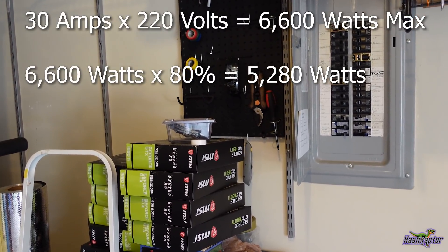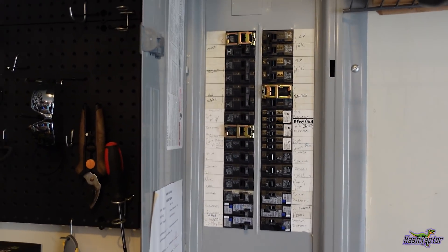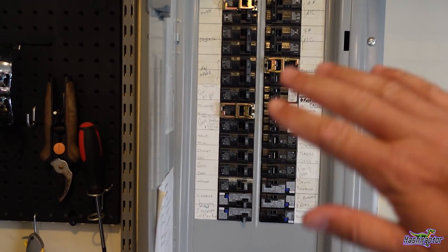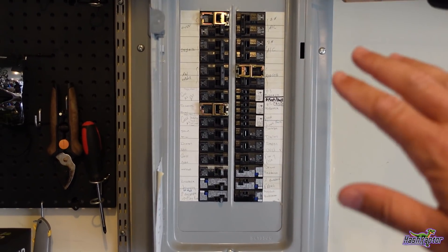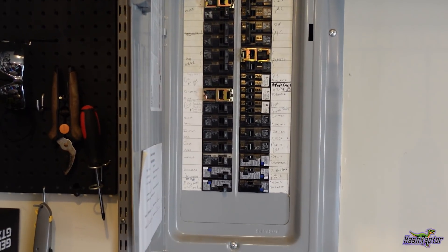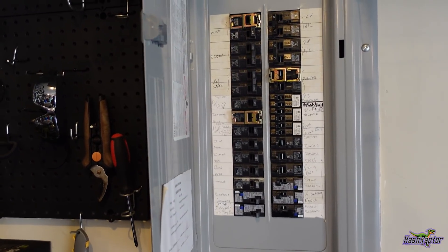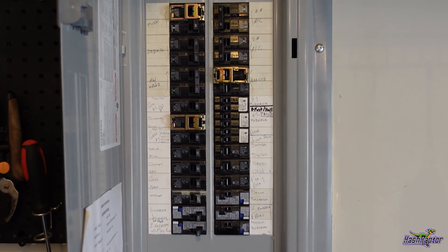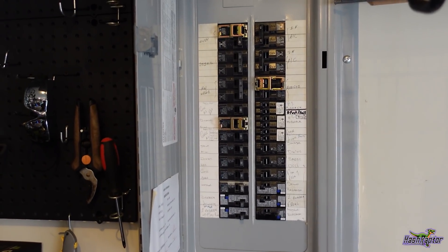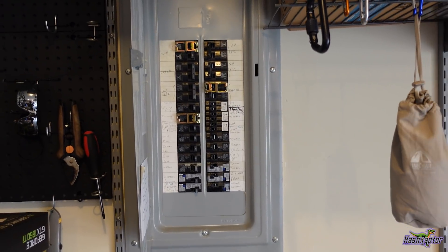One issue I want to point out: when this house was built, I didn't oversee the panel — we had a new baby at the time. As you can see, the panel is completely loaded up. The total capacity for the house was only 150 amps, which I didn't realize at the time — I would have upgraded to 200 or higher from the start. The only reason I could put any rigs in the garage was because we freed up space from that water heater and went to a tankless system on a 110 circuit.